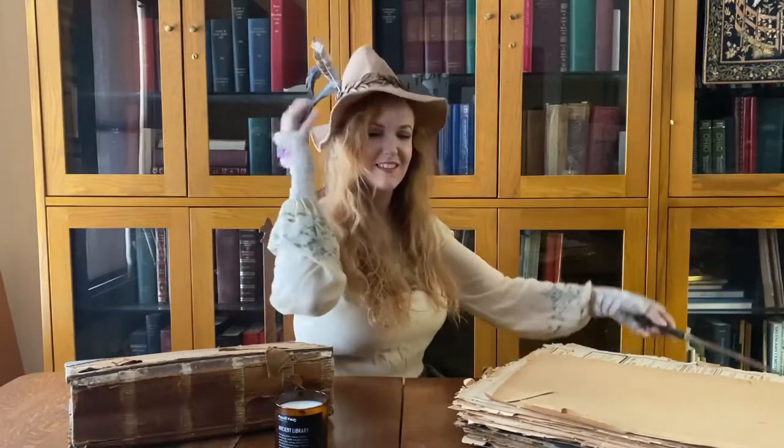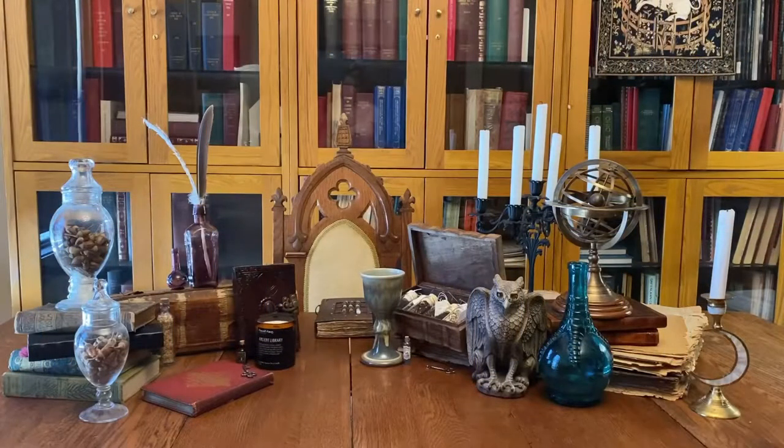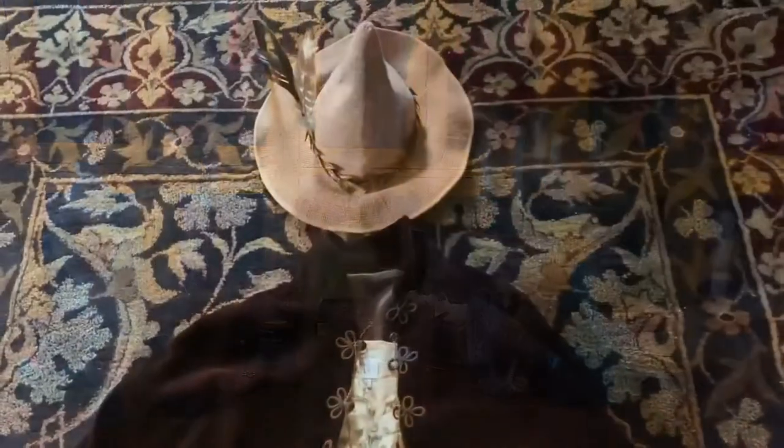Hello there fairies and fawns, sitters and silkeys, and fae folk of all sorts. Today I'm going to show you how I turned this into a set for ancient library themed photos.